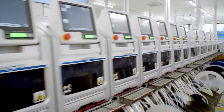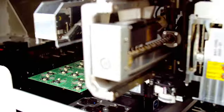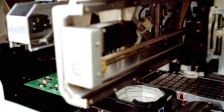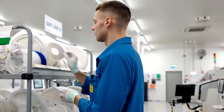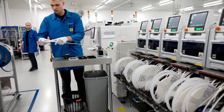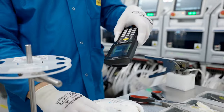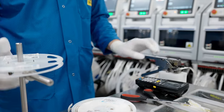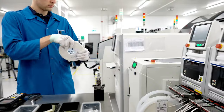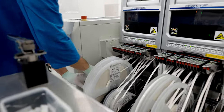The next step in the manufacturing process involves placing electronic components on the circuit board. This task is handled by automated pick and place machines. Electronic components, delivered in reels or trays, are loaded onto the pick and place machine. Each component reel carries a QR code that is scanned and fed into the surface mount system. The surface mount line operator ensures the component reels are prepared and constantly refilled as necessary.